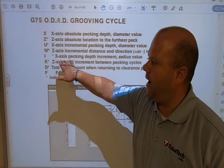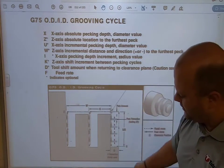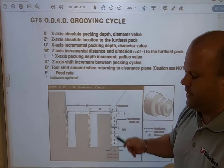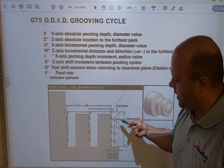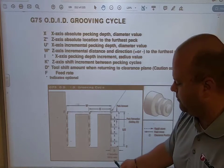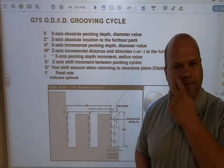Then I have my I. What my I does is it controls how much I'm pecking each time. Now, it will not fully retract out of the groove — it's a chip-breaking function. What that means is it's going to peck, come up a little bit, peck, come up a little bit, and so on. It's only coming up a small amount; the retraction is a very small amount.